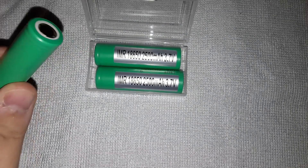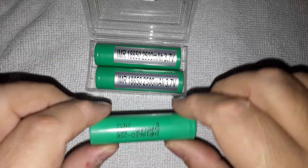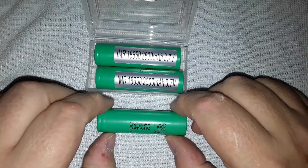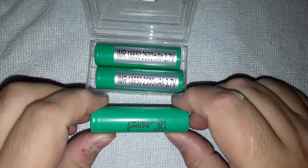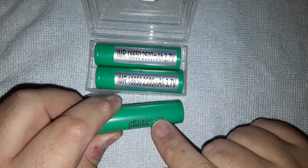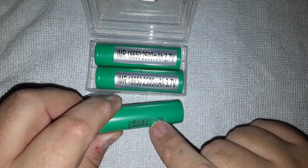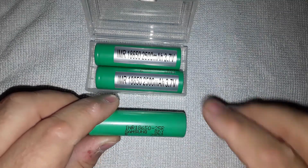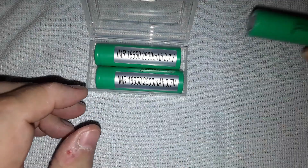The charger tells me the number of milliamp hours the battery has accepted. This genuine Samsung took just over 2500 milliamp hours. You'll find that a genuine battery will go just over the specified amount by about 100 milliamp hours or so.